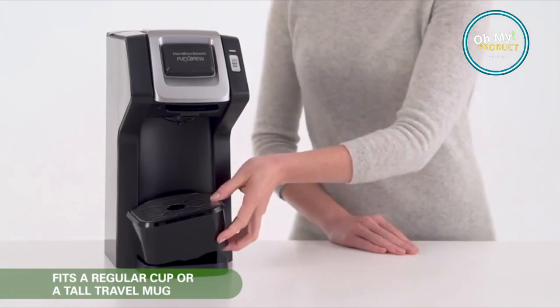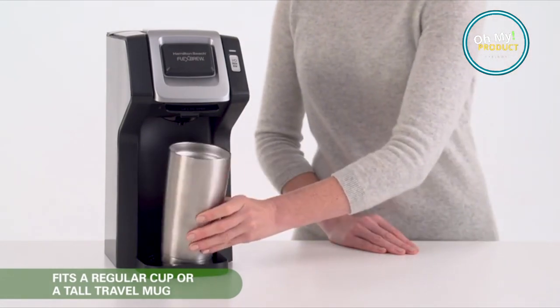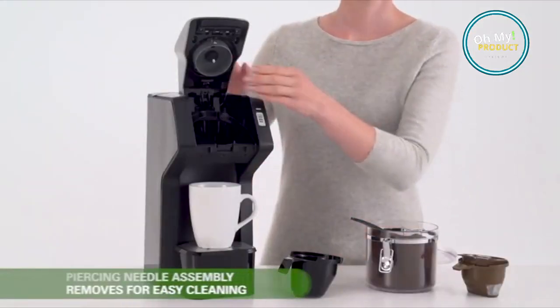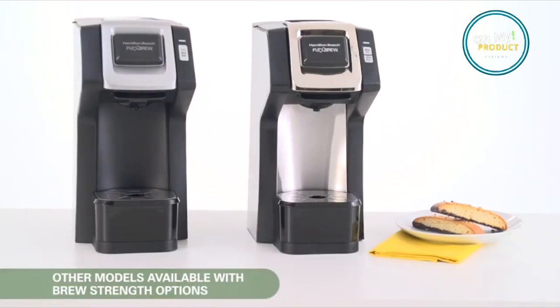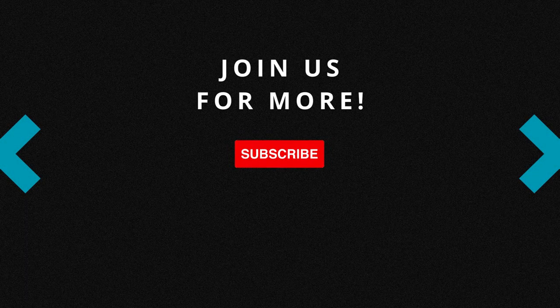So why wait? Start your mornings with a cup of joy with the Hamilton Beach Flexbrew single-serve coffee maker. Make it yours today with our link to Amazon. Remember, good days start with great coffee. Don't forget to subscribe to watch more reviews — I'll see you next time. Bye.